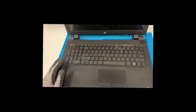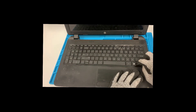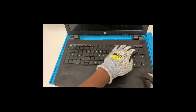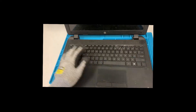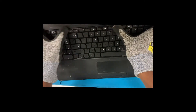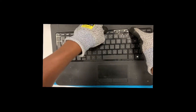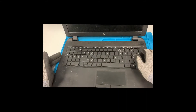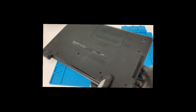This keyboard is slightly different from the original but not by much. Make sure it's in all the way. Just keep pushing along the edges until it clicks — and there you go, keyboard is good to go. We can just go ahead and put the battery back in place.